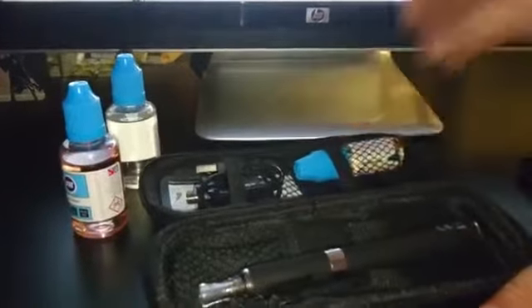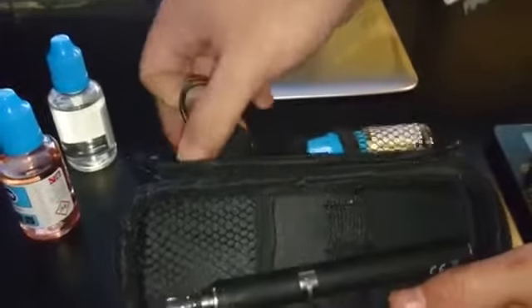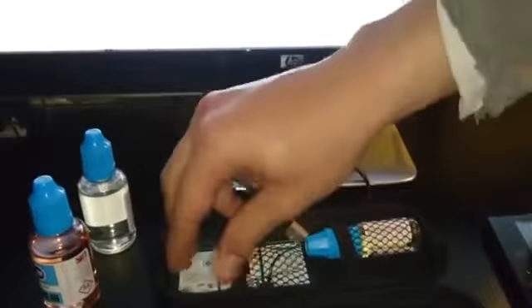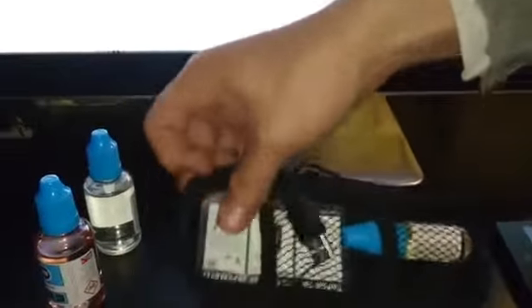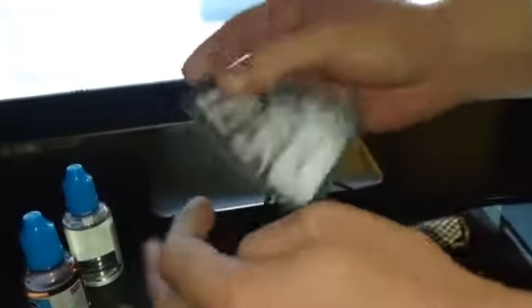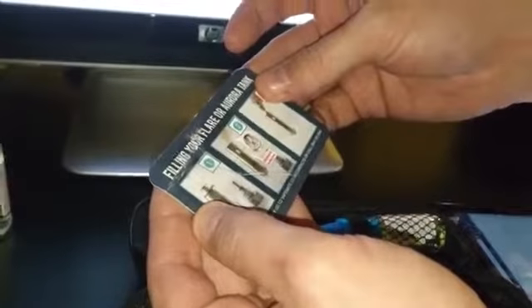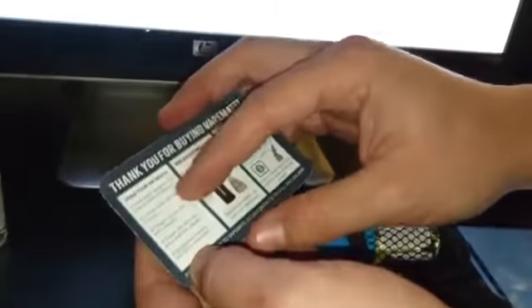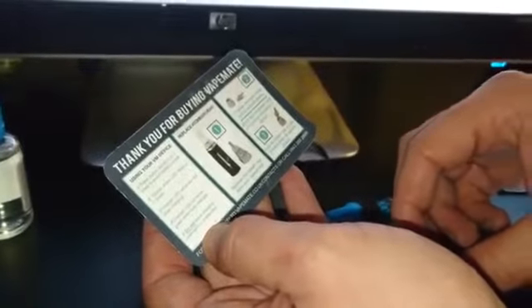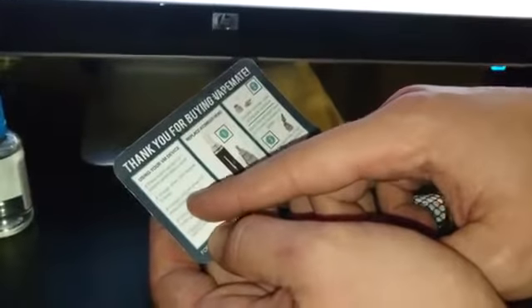What you get with this kit includes the charger, which is USB, and a little card which is really difficult to get out. The card covers filling it up, which I'll show you in a second, and turning it on and off — you have to press the button rapidly six or seven times to switch the battery on and off.